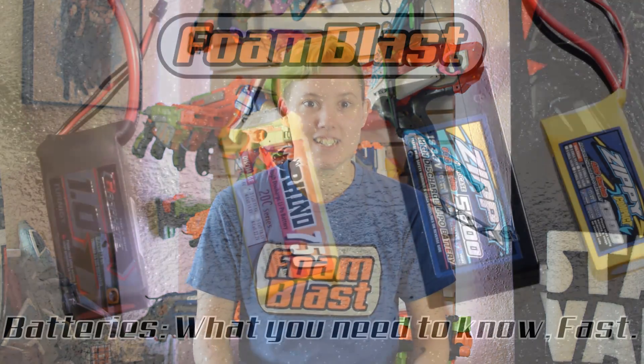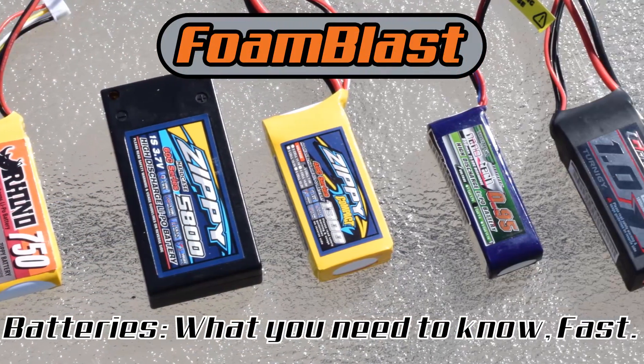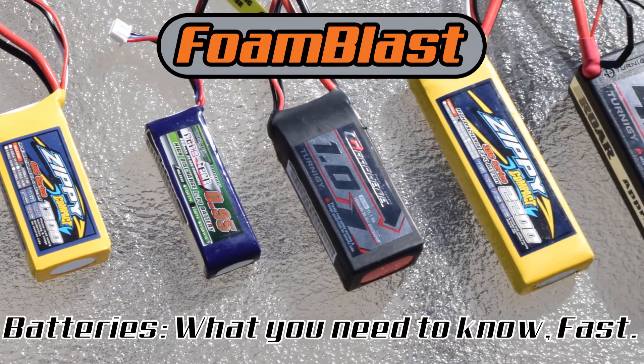Hi! This is Adriana from Foamblast and I'm going to tell you everything you need to know about picking a battery as fast as I can. LiPo batteries are the preferred battery for our hobby, so that's going to be the focus for this video.